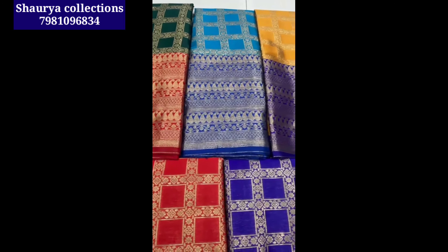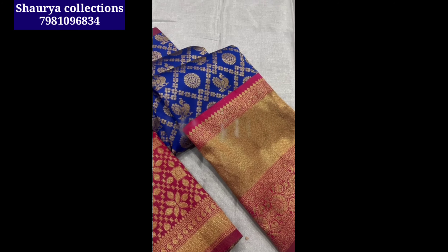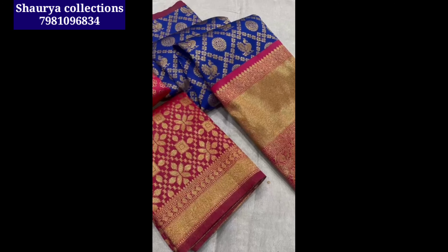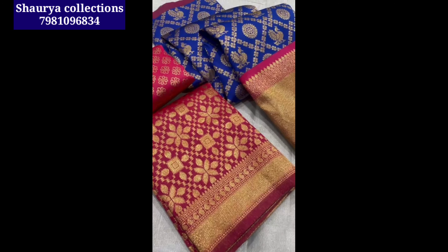I will show you the next video. I will show you the unboxing video.